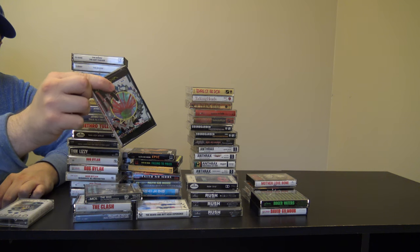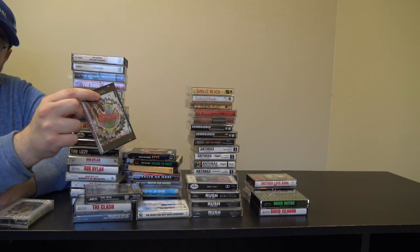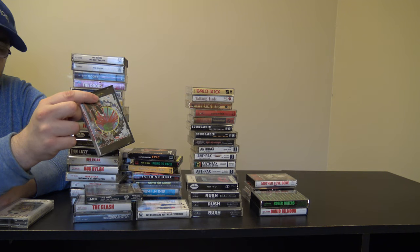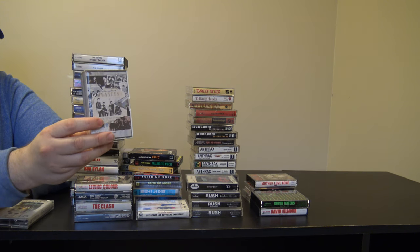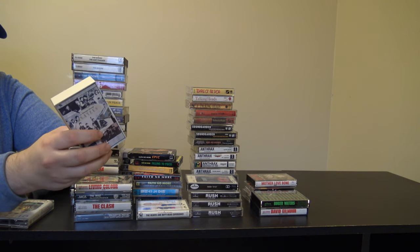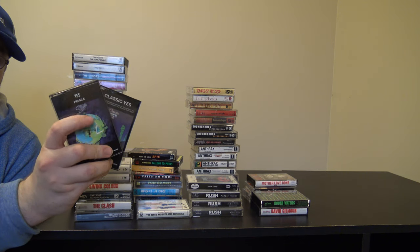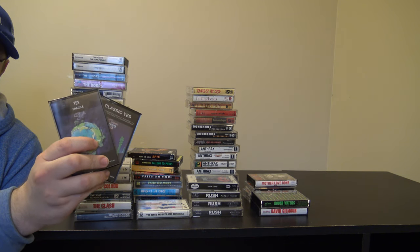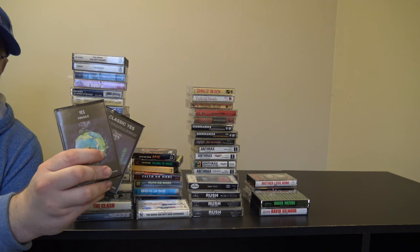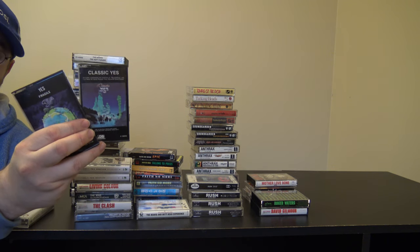I got Living Color's debut album, most famous for Cult of Personality. It has other tracks I enjoy such as their cover of Memories Can't Wait by Talking Heads. I think this is my only Beatles cassette — it's Anthology Volume One; I got it locally for pretty cheap. I only have two Yes albums: Fragile, which is most famous for Roundabout and very popular again thanks to JoJo memes, and Classic Yes, which is a compilation album.